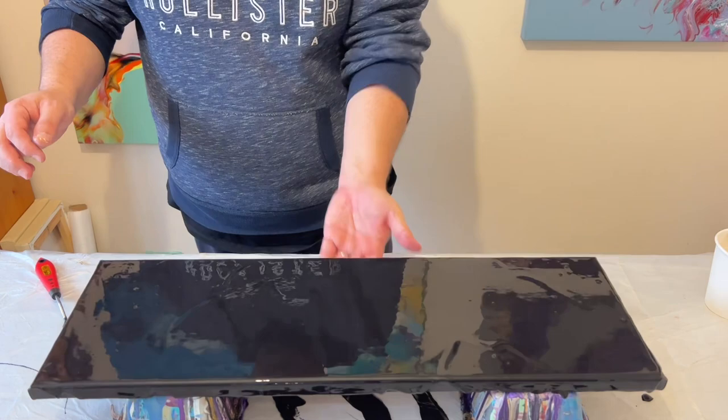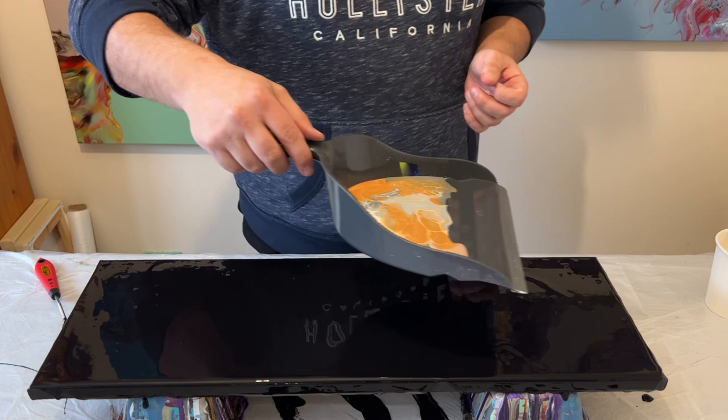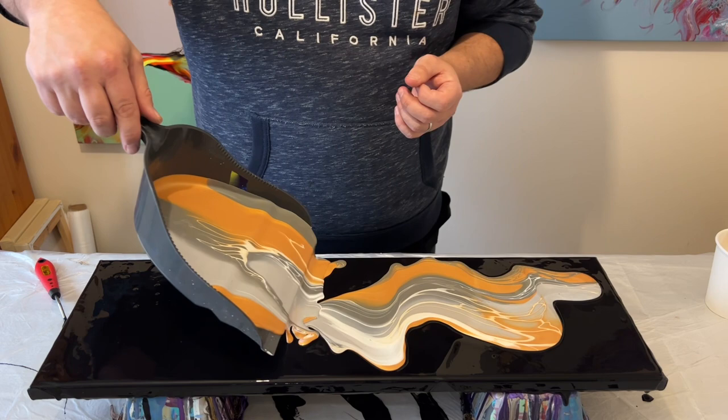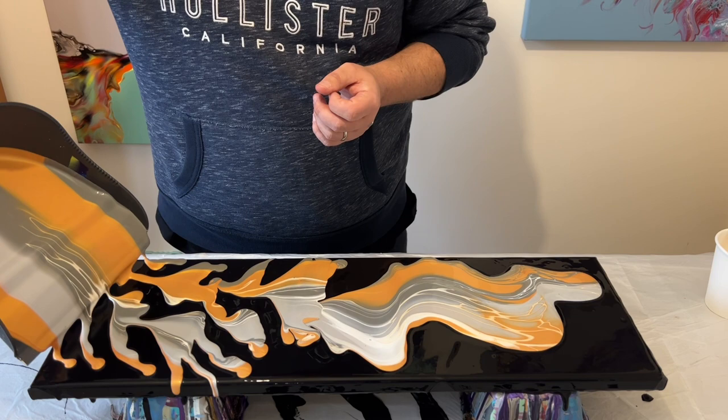Now for the fun part — I'm going to take my dustpan and go from one end to the other, slowly tipping the paint from the dustpan onto the surface. Just let go, let what happens happen, let all that paint come off the dustpan and onto your canvas. Once you've done that, step back and look at the design it's created before you stretch it out.